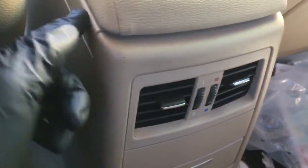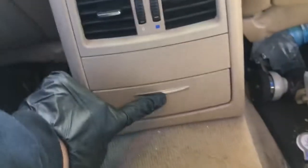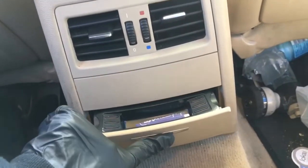So next I'm going to take off this back trim piece right here that has the air vents and this little storage compartment. I'm going to take that out first.